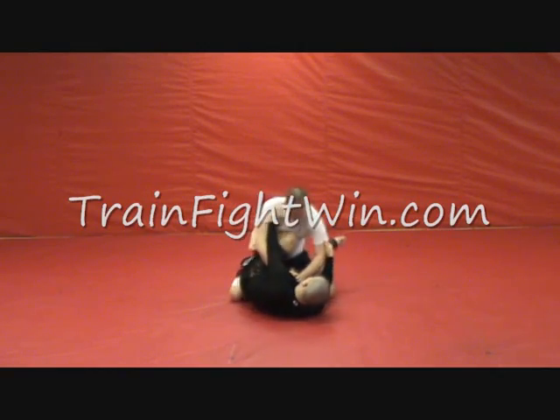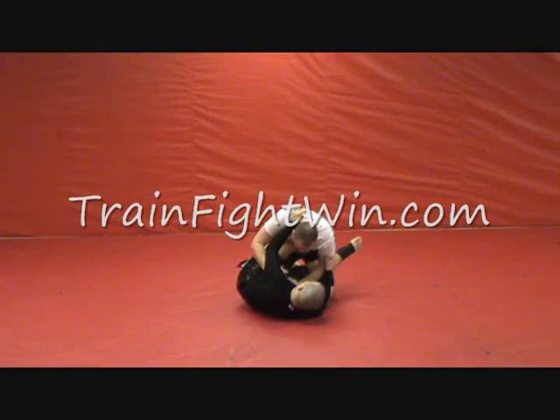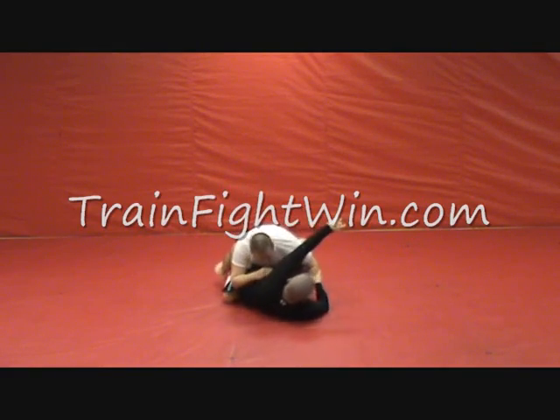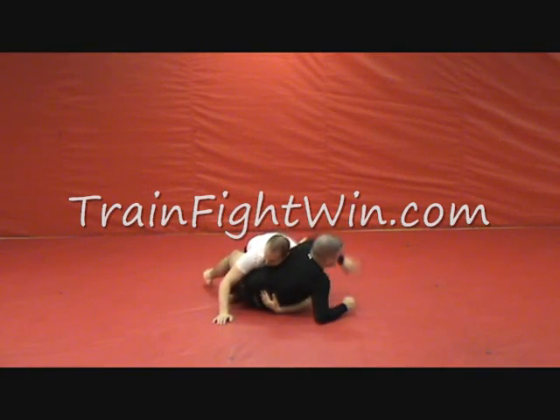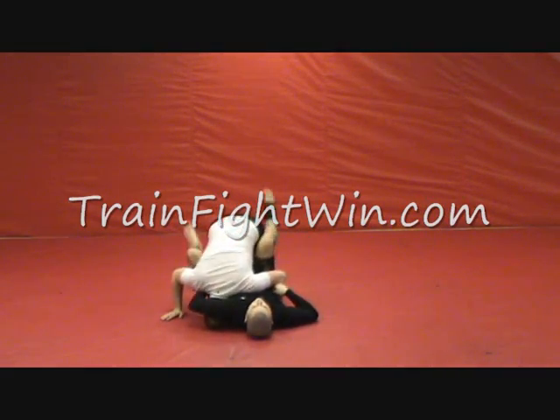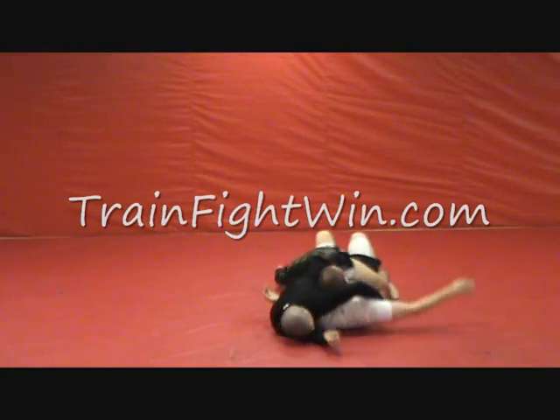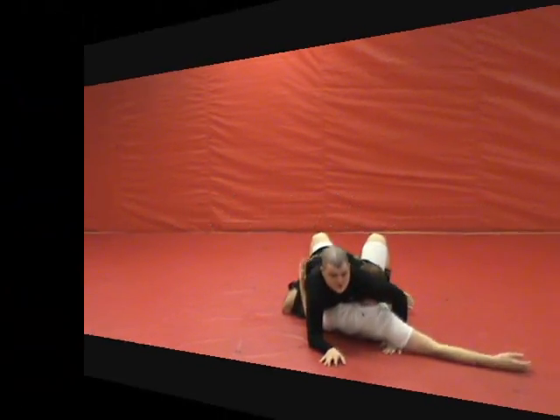One — Scissor. Two — Mayflower. Three — Elevator. Four — knee push. Five — Kimura Sweep. He hugs us and pushes us down immediately. Guillotine, he tripods, we hook up, S-grip, swing him. Sit up, look toward the ceiling.